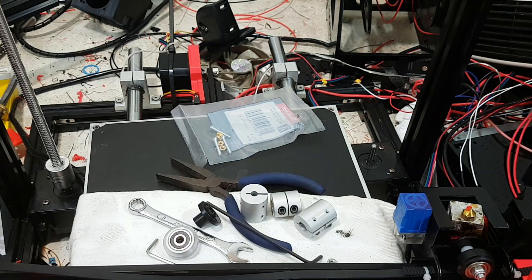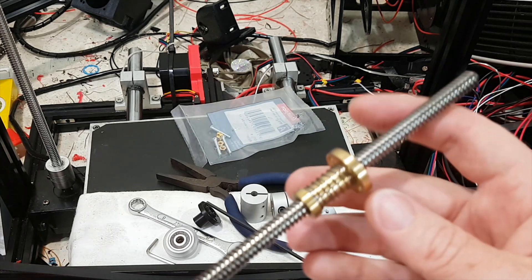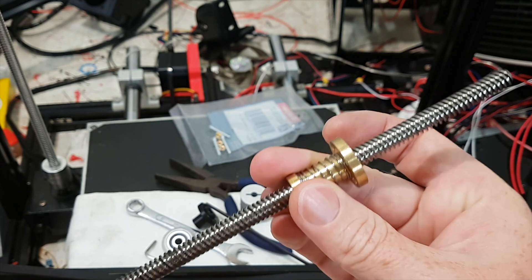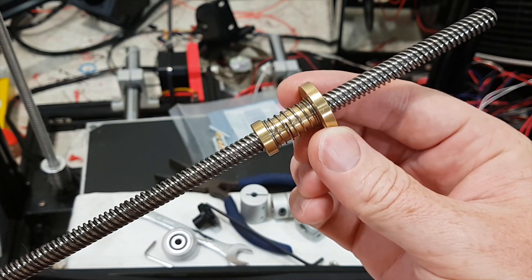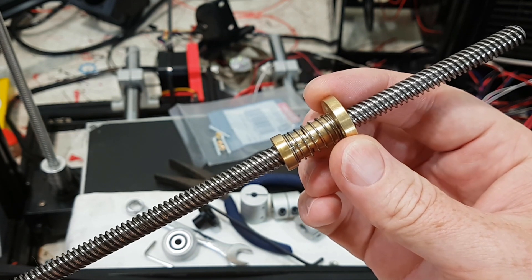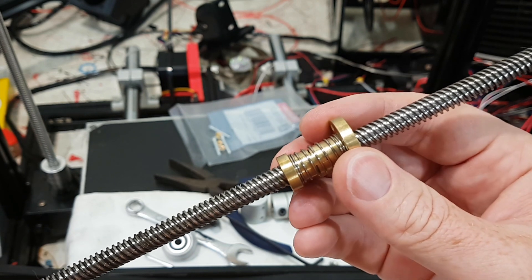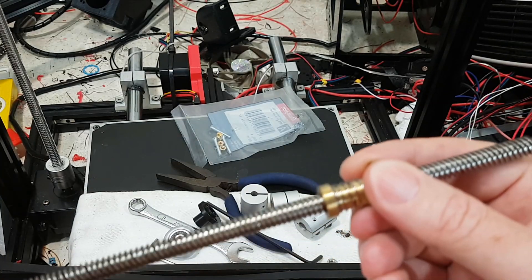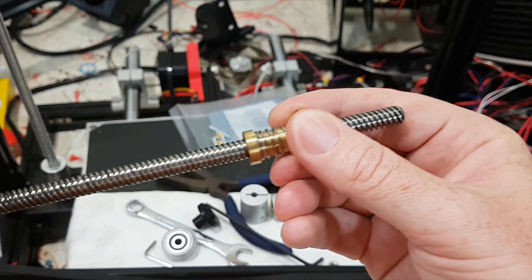The next option is a spring-loaded one like this, which is actually two parts — it pushes one part to the top and one to the bottom. This is really your official anti-backlash nut. However, it's not perfect — it comes in two pieces, or three pieces if you include the spring.